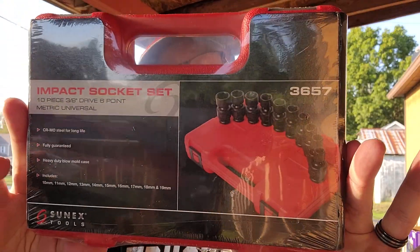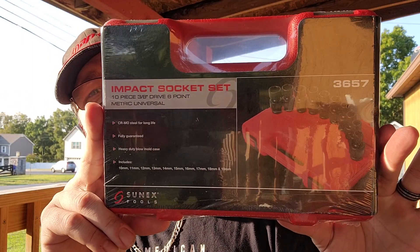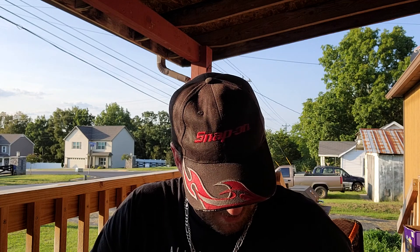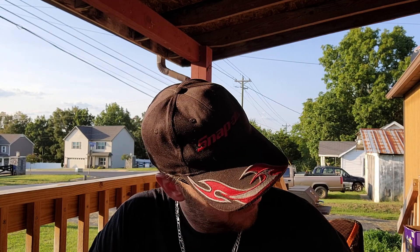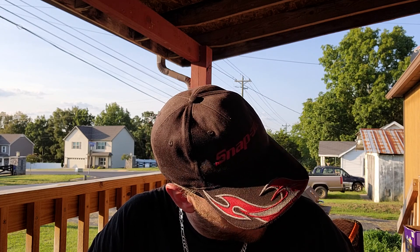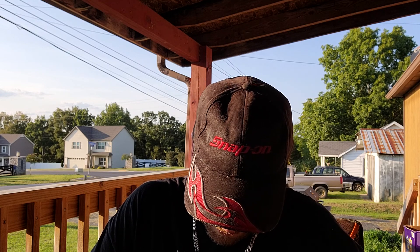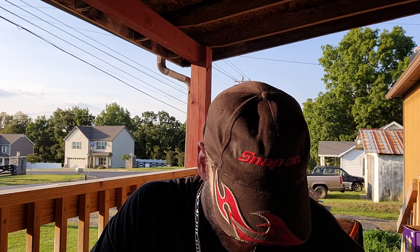I got the Sunyx, part number 3657, universal socket set — impact socket set. It is 3/8 drive, sizes range from 10 all the way to 19 with no skips. We'll be doing some further review on this. Sunyx is a good brand for universal sockets. This particular tool is made in Taiwan. It is the metric universal impact socket set, 10 to 19 with no skips.